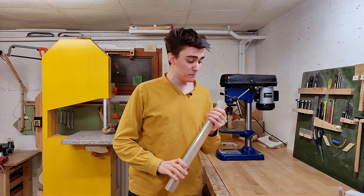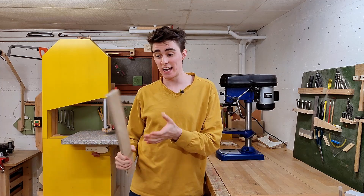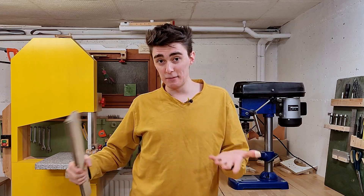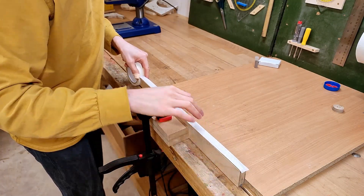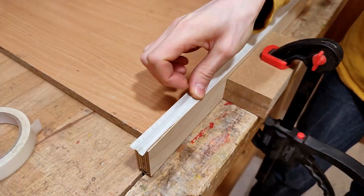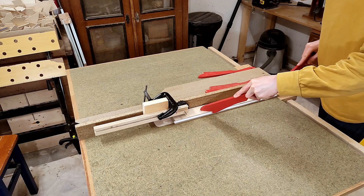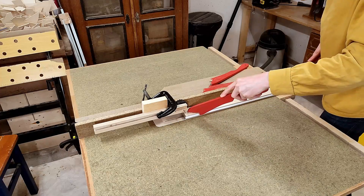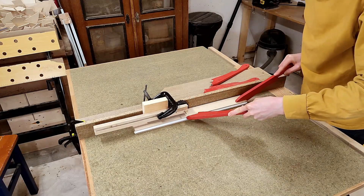Unfortunately, changes in humidity got my aluminum rails stuck for good, which means I can't remove them to make the cut as planned anymore, but I also don't want to risk scratching them on the table saw fence. So, to protect them, I'm going to put masking tape on it.